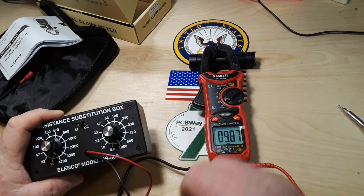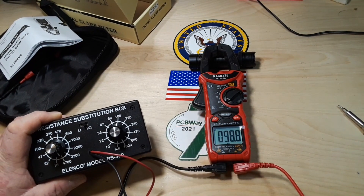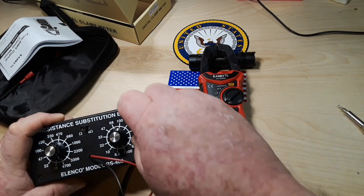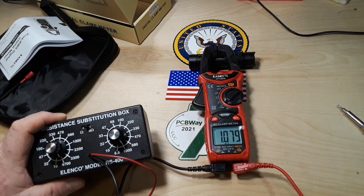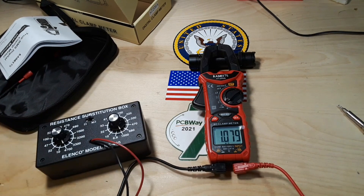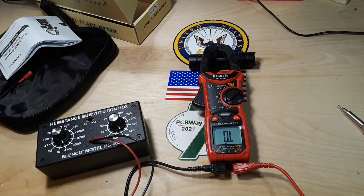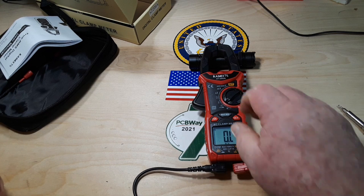We should get 10k here — reading 9.88. 100k — 98.8. And 1 meg — 1.079. So yeah, don't expect any difference in modern meters that are just using an IC to measure this stuff.